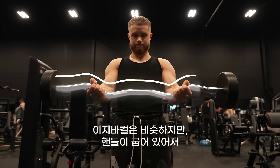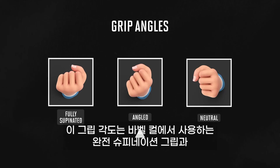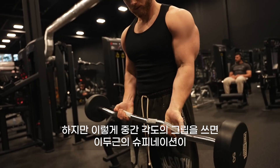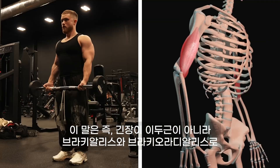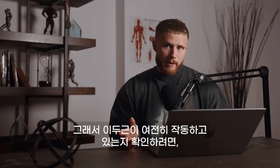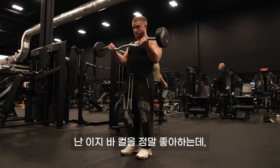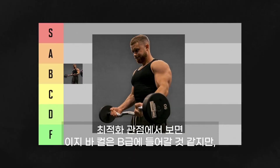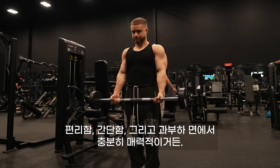The EZ bar curl is the same thing, except the handles curve in a way that eases up some torque on the wrists. I use the outer part of the EZ bar because a shoulder-width grip feels more comfortable. This grip angle puts you in between a fully supinated grip like a barbell curl and a neutral grip like hammer curls. However, this in-between angled grip takes the biceps out of supination to some degree, potentially shifting tension toward the brachialis and brachioradialis. To keep my biceps firing, I simply think about driving through my pinkies as I curl. I actually really like the EZ bar curl, especially as a heavy free-weight bicep movement in the 6-8 rep range. I'm bumping it up to A tier for the convenience, simplicity, and overload.